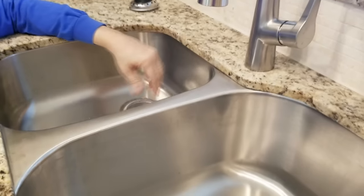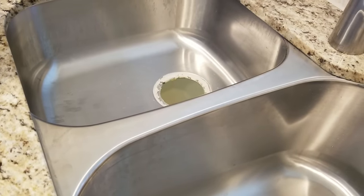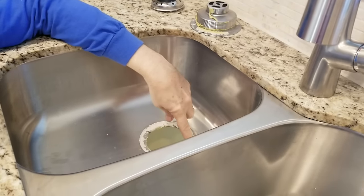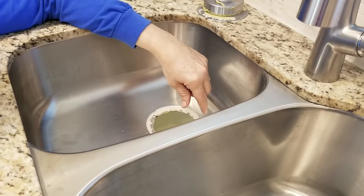So now we just push up the drain from underneath and it comes right up, just like that. Now we have to clean off all of this plumber's putty right here — we have to clean it off nice and good.